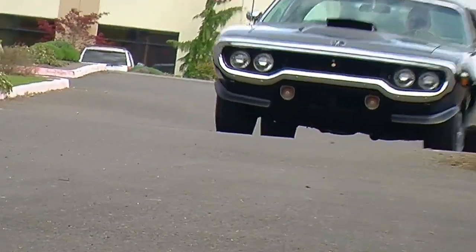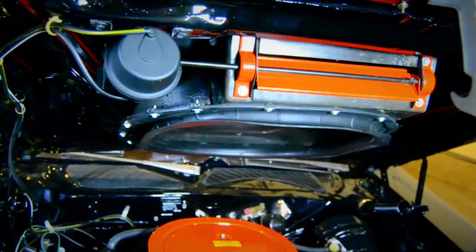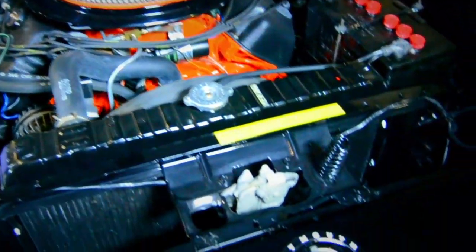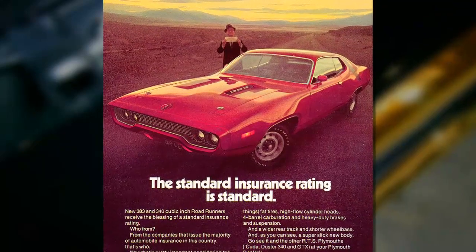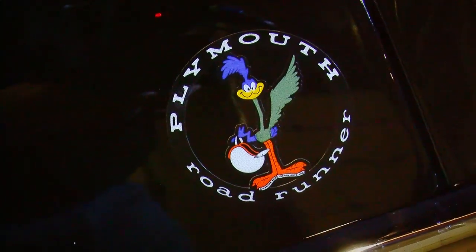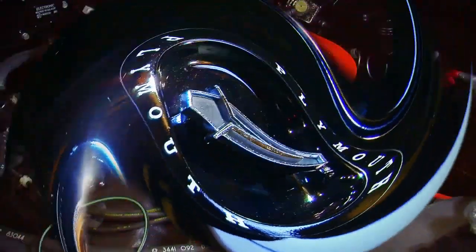For 1971, the Dodge, Chrysler, and Plymouth products that retained the Hemi engine kept the higher compression ratio. Performance numbers were really starting to fall off because insurance companies were leaning on the manufacturers to detune these cars to prevent racing and wrecks on the street. There's an ad for '71 showing the 383 and 440 Roadrunners claiming a standard car insurance rating — not susceptible to a surcharge. Chrysler detuned the 383 and 440, dropping compression ratios down into the eights. But not the Hemi car — the Hemi remained at 10.2 to 1, the same power level as it always had been.